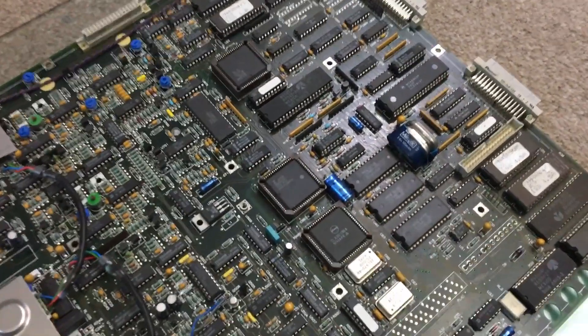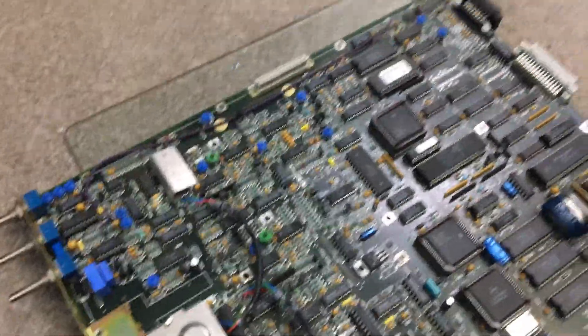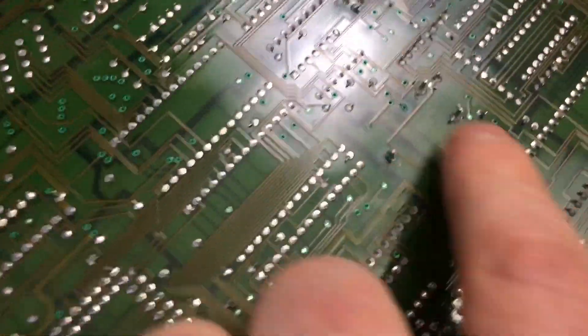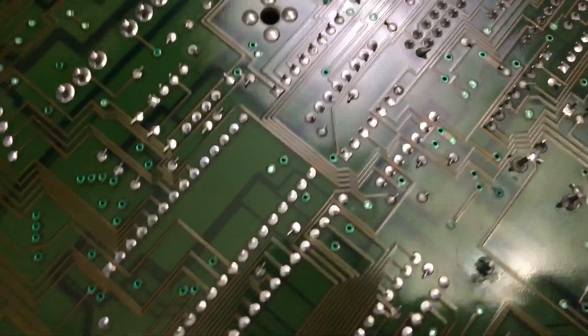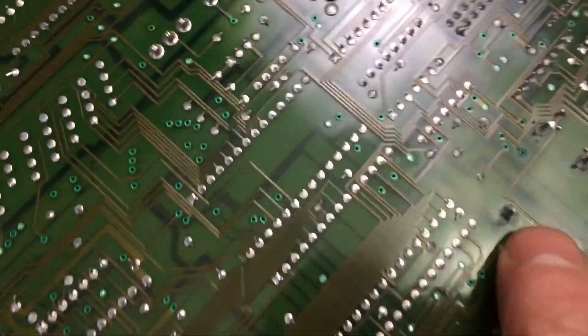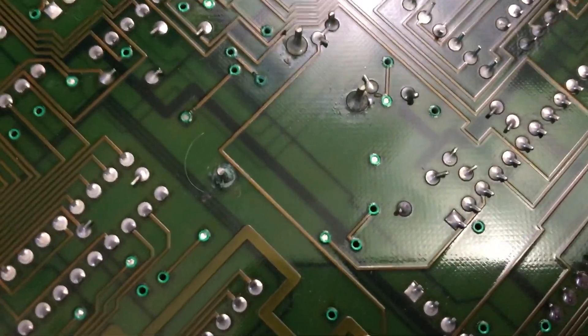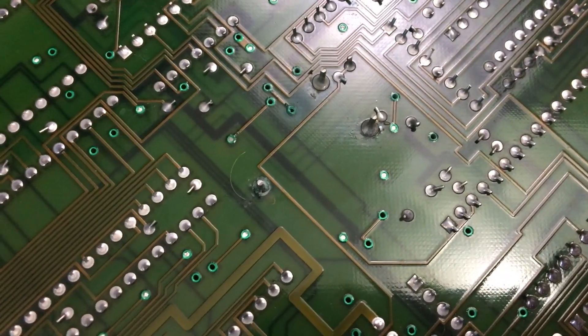That was much harder to do than I thought it was going to be. There we go — that's done. Next job is to desolder those pins and get this battery out. It looks like none of the acid has actually leaked from the battery, so looks like we're doing good. Maybe just a case of removal.